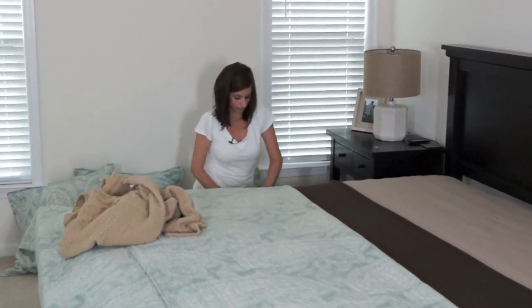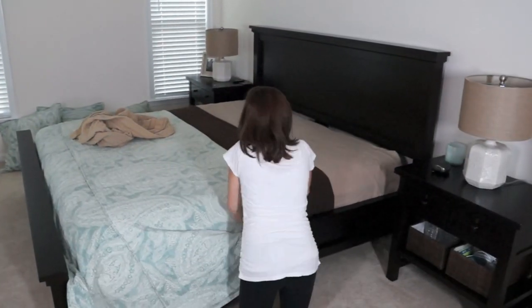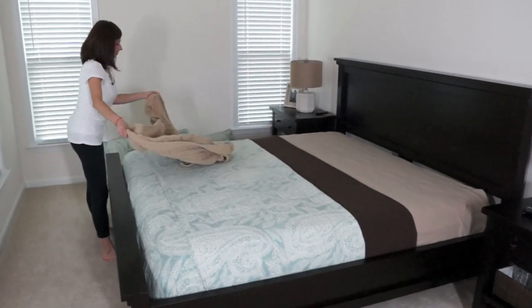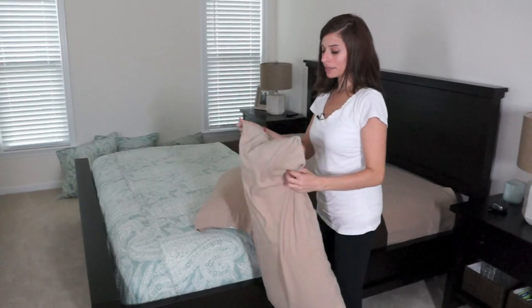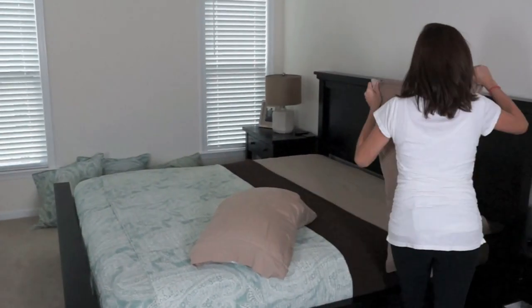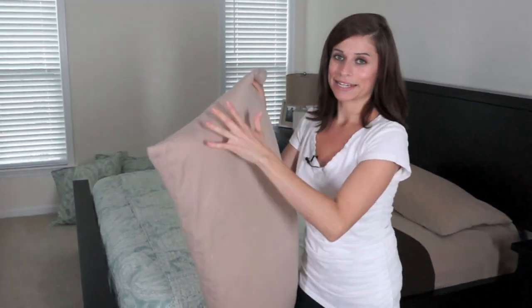Now I can start tucking in the comforter. Now that that's tucked in, I'm just going to quickly fold the blankets, then grab the pillows, and we'll be done. When I put the pillows on the bed — this is going to sound really weird — I put the pillows so the closed side of the pillowcase is showing, as opposed to the open part, just because it looks neater and cleaner. So I'm putting that side facing out, and doing the same thing with the other side.